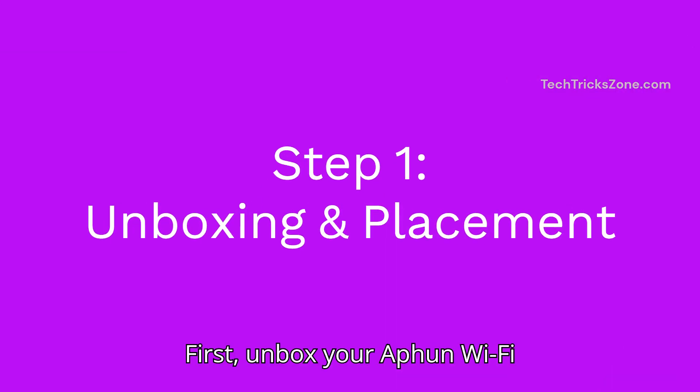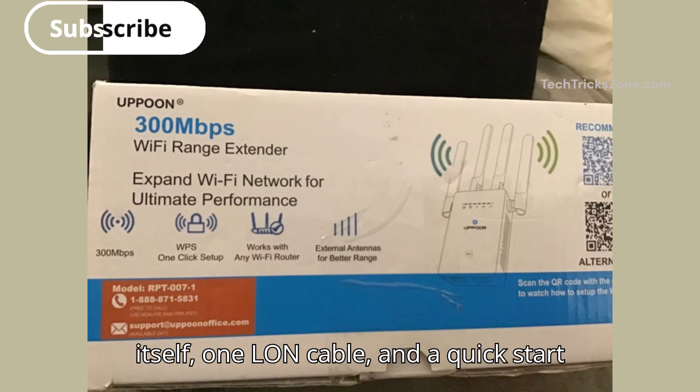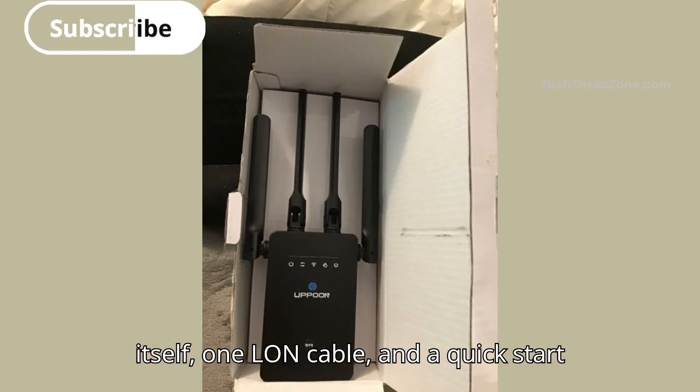First, unbox your Uphun Wi-Fi extender. You'll find the extender itself, one long cable, and a quick start guide.